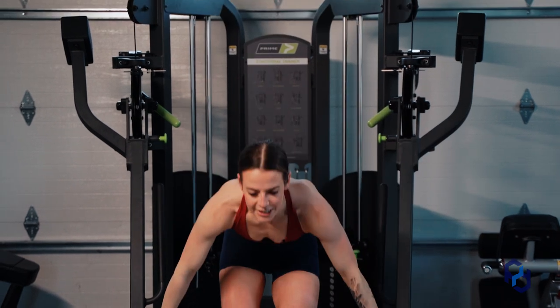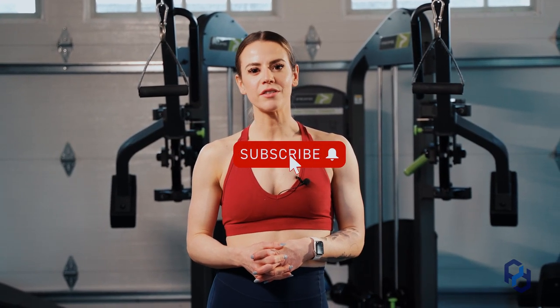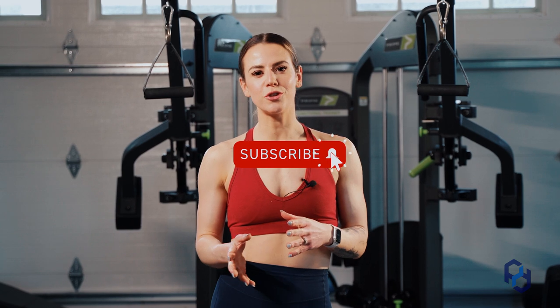And there you have it — the anterior delt cable raise to ears. Thank you guys so much for watching. If you're interested in any other videos, definitely check out the rest of our YouTube channel. Or if you want to look at some articles or different resources, check us out at PhysiqueDevelopment.com or our other social channels.